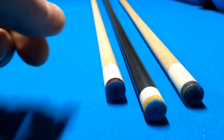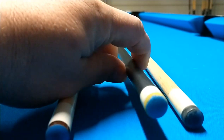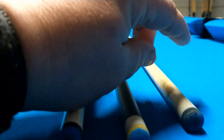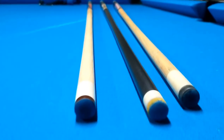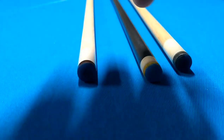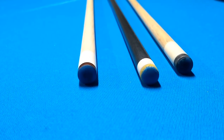Now the size of the tip — this is the Leather Pro, it's a 13 millimeter. It looks like a 12.3 and this one is a 12.75. So this is the Pro Leather, this is the Predator Victory, and this is the Kamui Clear Black Soft.